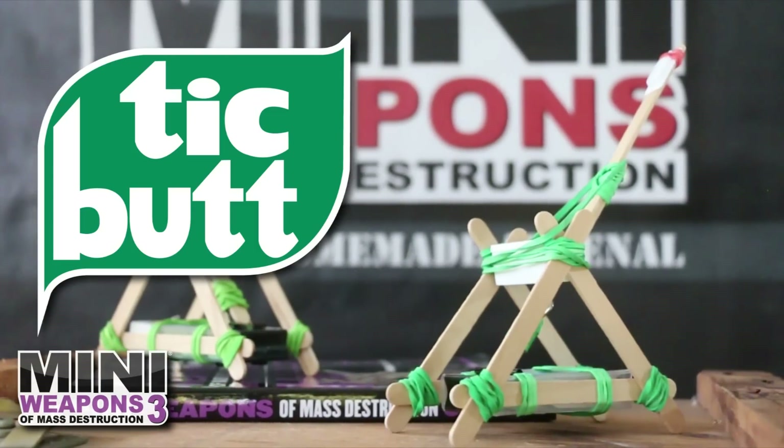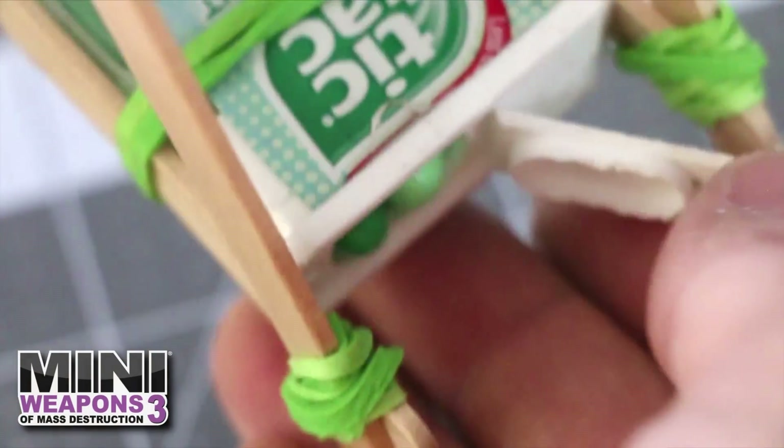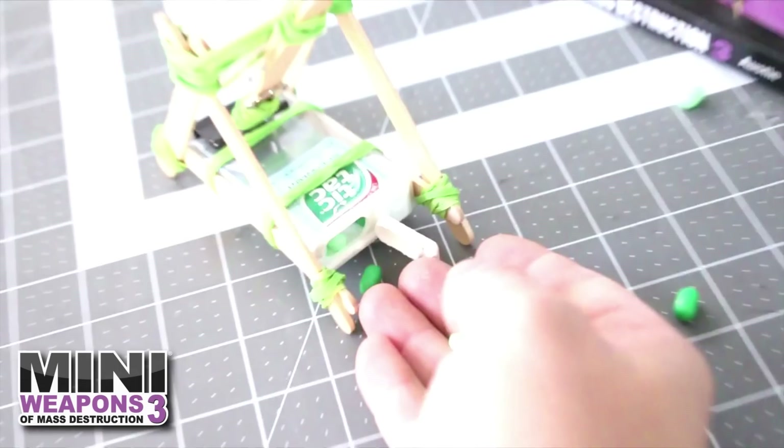The Tic Tac Catapult is complete. If additional containers are available, add a cap to the lower frame for ammo storage.